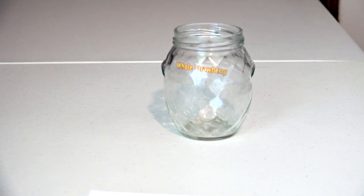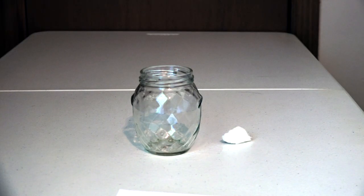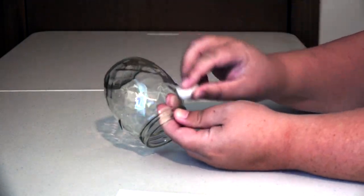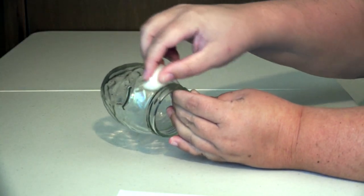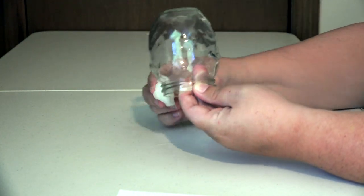If you have any trouble with this, just soak your jar in hot, soapy water for about an hour. You will want to use a cotton ball or a tissue with alcohol to cleanse your jar to remove any fingerprints or residue before you paint it. Make sure to clean all sides, including around the rim.